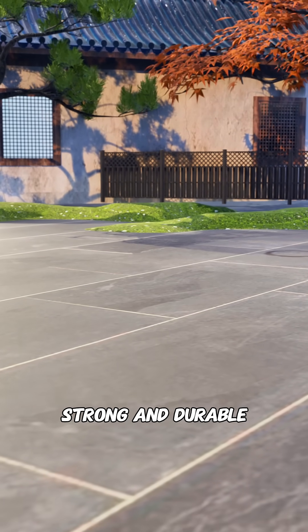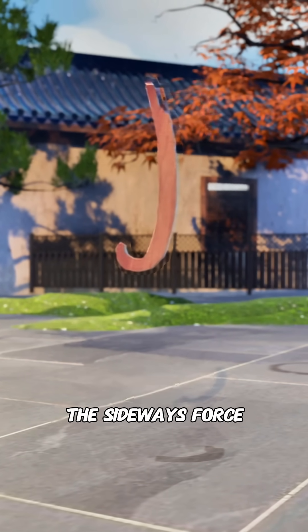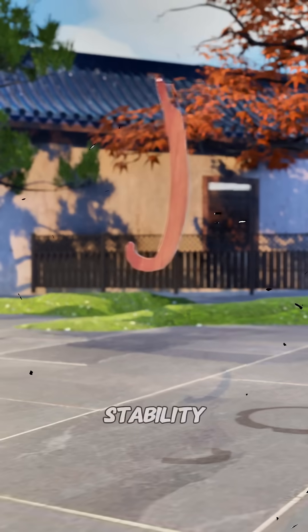So you decide to make a strong and durable stool and change the straight legs into curved ones. The curved surface helps spread out the sideways force caused by leg shaking, improving support stability.